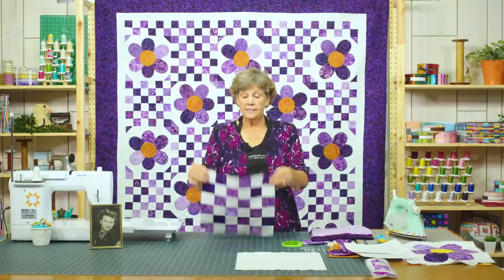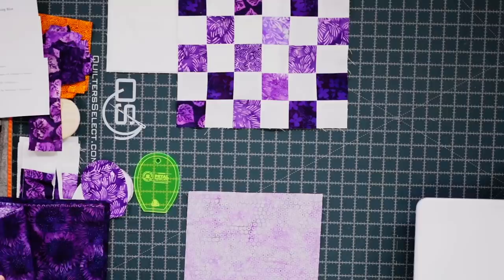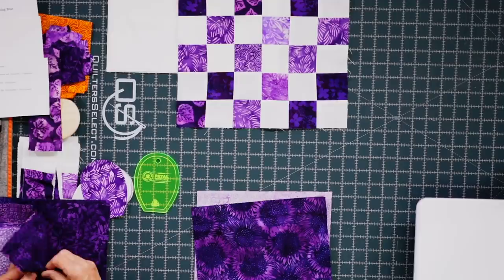The first block we're going to talk about today is this 36-patch block — it's six by six. We're going to take our layer cake and I like to stack about four of these up, all really different, so that I get four scrappy looks all at once.